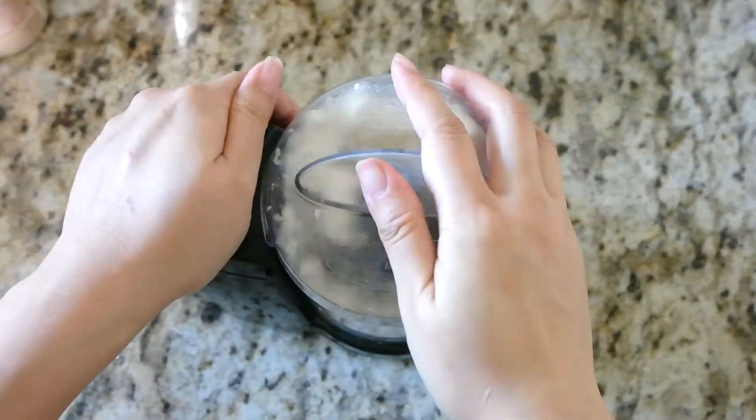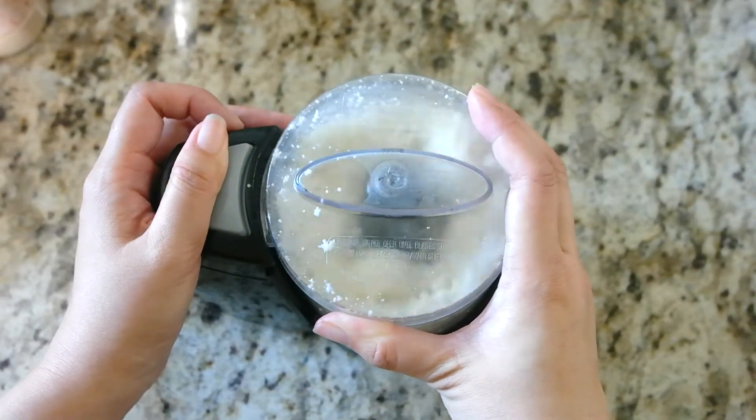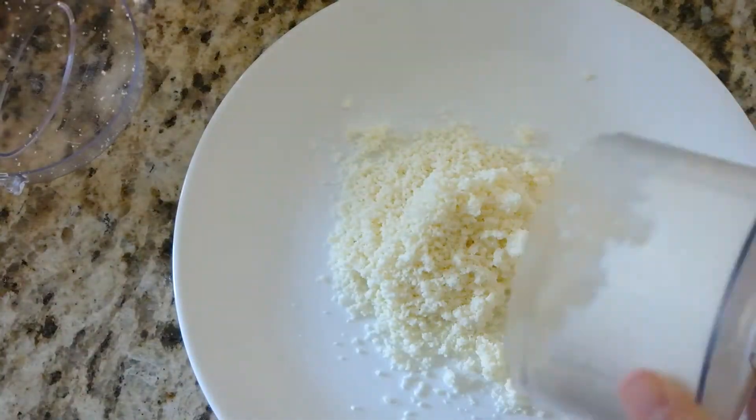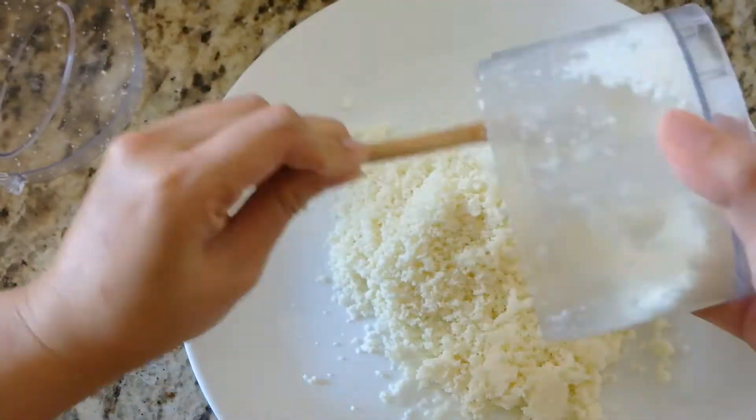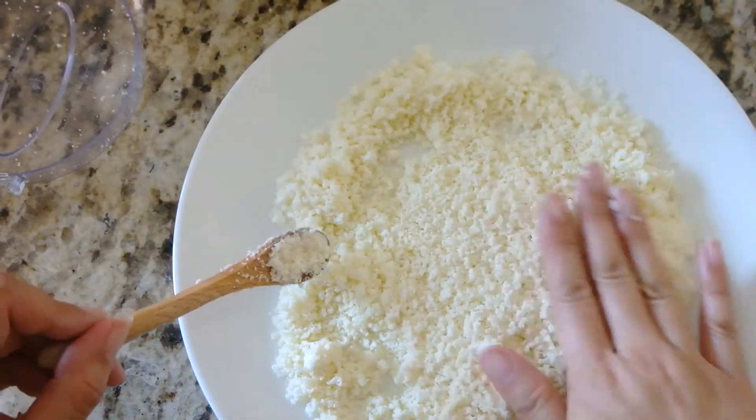Cut the cotija cheese into small chunks and put them in a food processor. Pulse until the cheese is finely grated. If you absolutely cannot find cotija cheese, you can substitute with parmesan cheese. Now put the cheese on a flat plate and set aside.